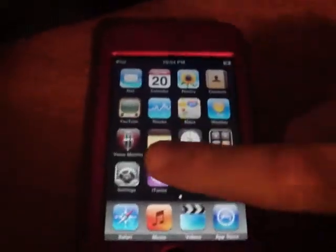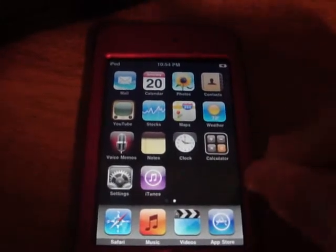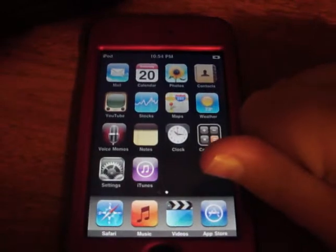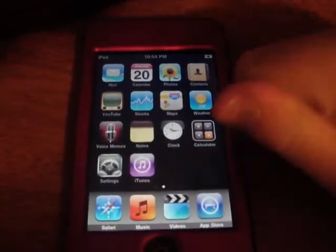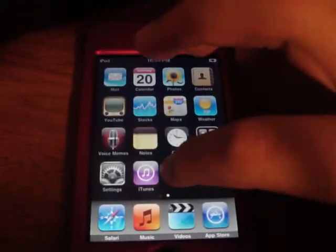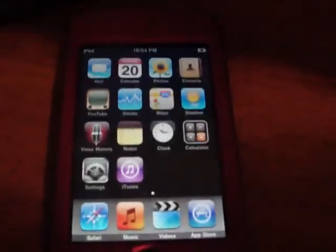Hello YouTube, this is Mr. iPod Touch 101. Today I'm going to show you how to jailbreak a 3.0 official firmware iPod Touch 1G or 2G, or iPhone 1G or 3G. This does not work for the iPhone 3GS. Make sure that you have a 3.0 firmware.